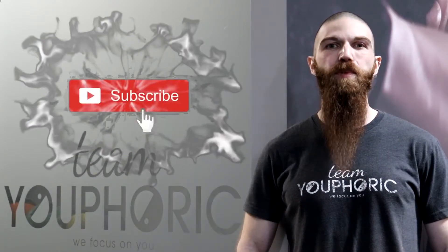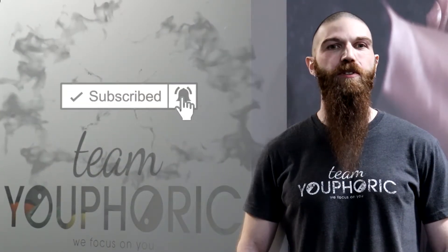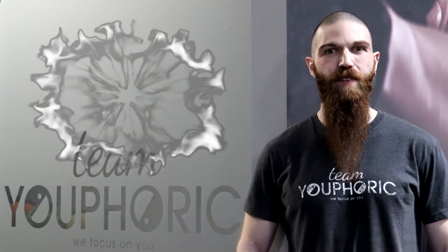Hey everyone! Thanks for tuning in and welcome back to another Technique Thursday. Before we start, just a quick reminder that if you like what you see and are interested in learning proper exercise technique, be sure to subscribe to our channel and hit the notification bell so you don't miss out on any of the exercise technique videos.